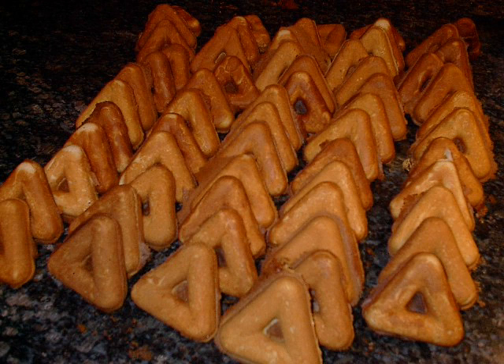A brown bobby is a triangular-shaped doughnut. It is baked in a brown bobby machine, which resembles and is operated similarly to a waffle iron. These machines were created by the Food Display Machine Corporation in Chicago, Illinois, U.S., around the 1920s and possibly later.